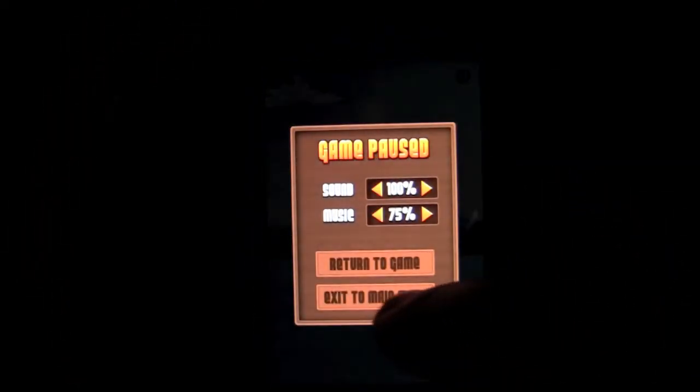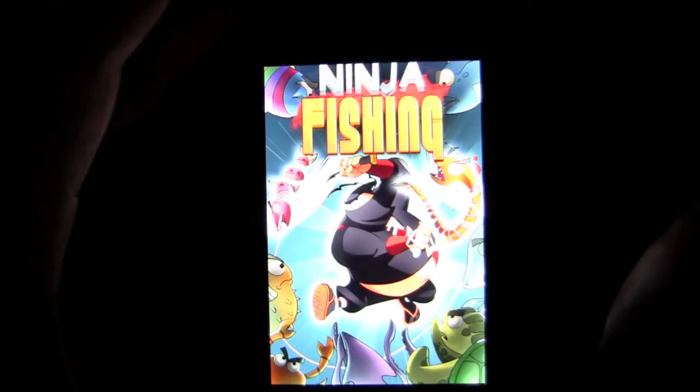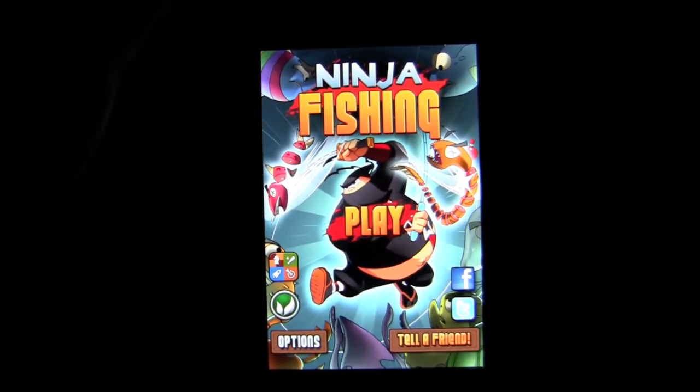That is Ninja Fishing. There was some controversy with this app that it was a rip-off of another app developer — I'll let you guys sort that one out. I read a little bit about it, saw a video about it, and I'll let you all make your own decisions. It's a fun little game and it gets challenging as you go deeper. Until next time, this has been Crazy Mike from CrazyMikesApps.